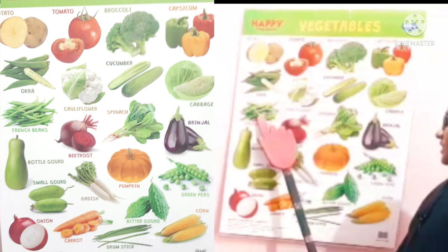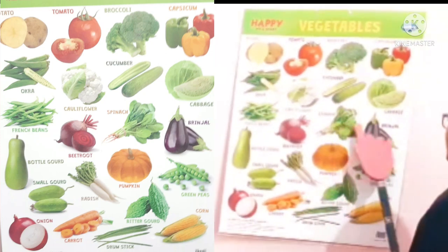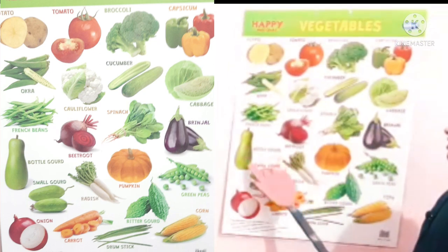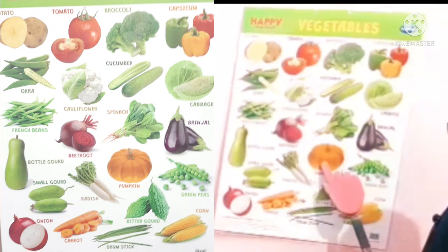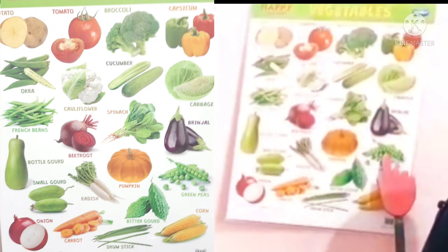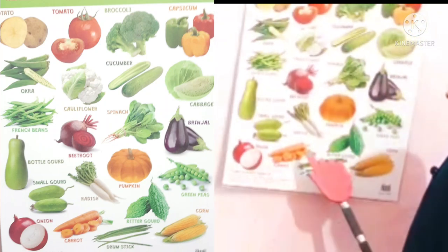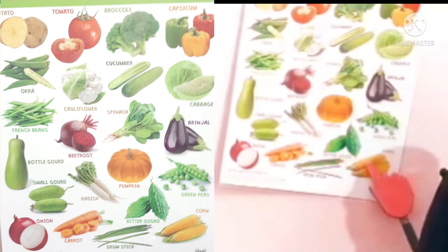Carrot, French Beans. Beetroot, Spinach. Brinjal. Brinjal, Bottle Gourd. Small Gourd, Radish, Pumpkin, Green Peas, Bitter Gourd, Onion. Carrot, Drumstick. Corn.